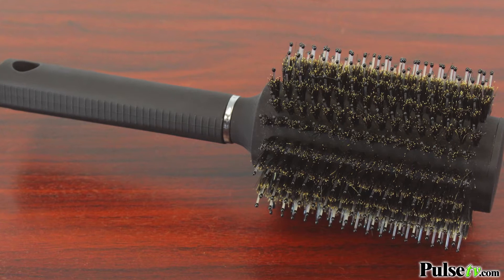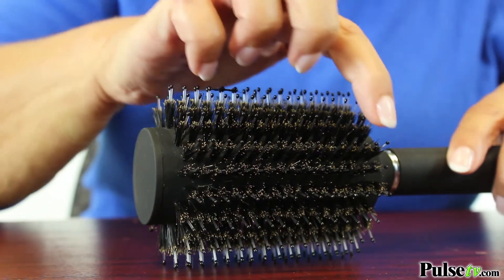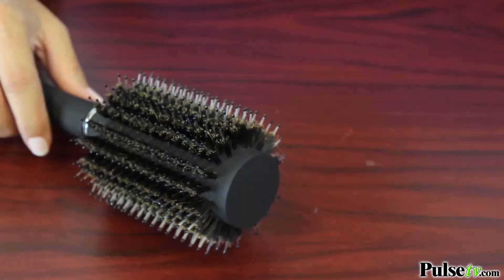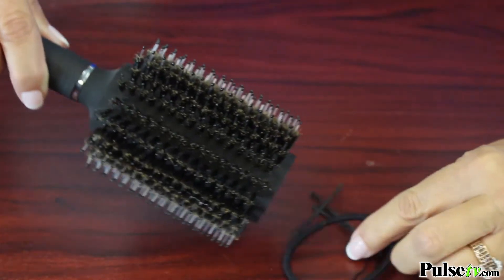The brush is really great. I've mentioned dual bristle — it's got longer bristles that actually lift the hair from the root, while the shorter bristles grab the hair and won't pull or scratch it. So it's a wonderful brush just to use on its own.